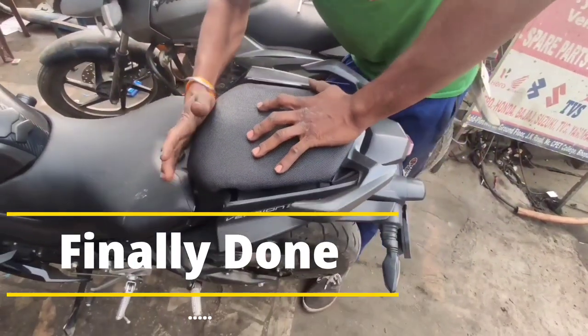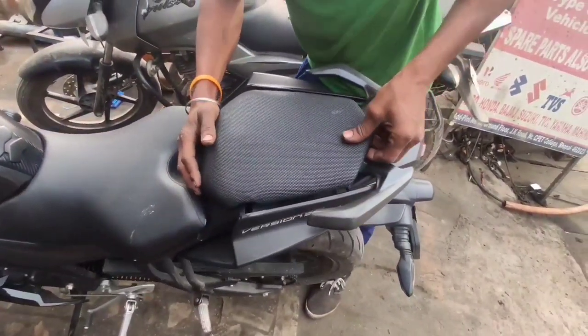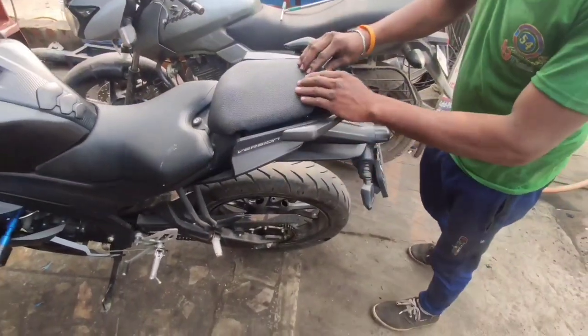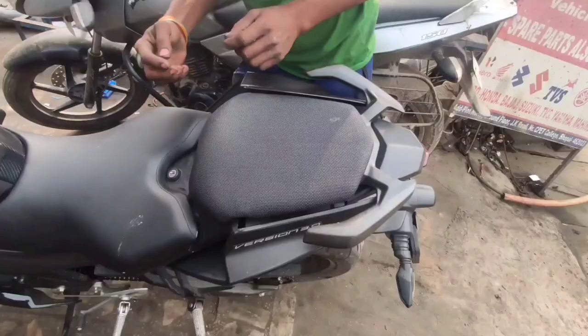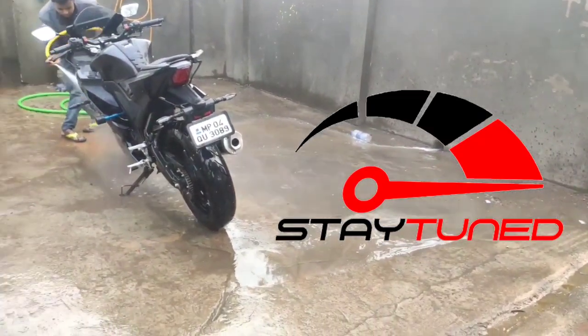Guys, finally the grab rail is installed on this bike and you can see it — I feel very good. There was something missing in this bike which is now completed. The best part is that the color is the same — it is matte black, and this is also made in grey. It feels good — I feel like it's Batman's bike now. I will show you some more shots, and now I will drive my bike.